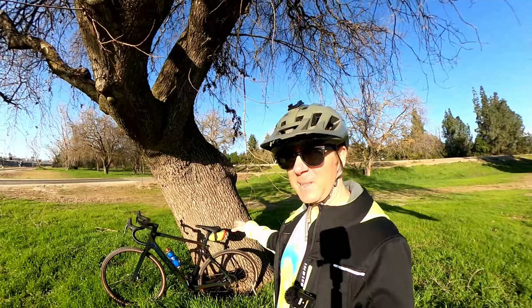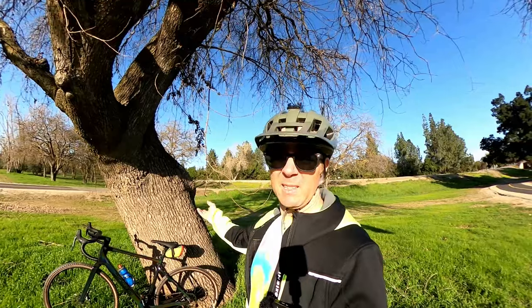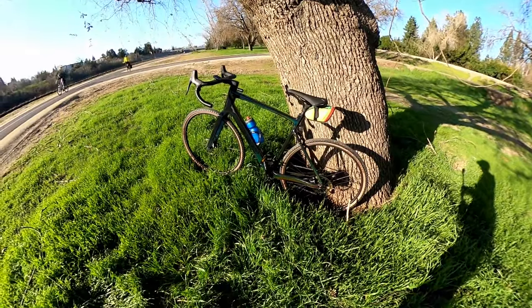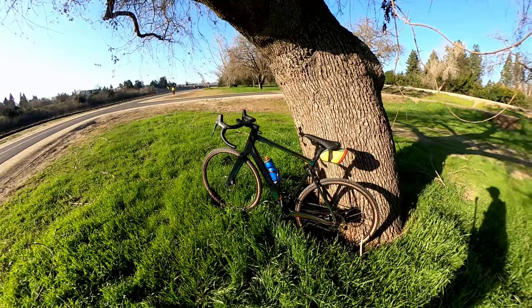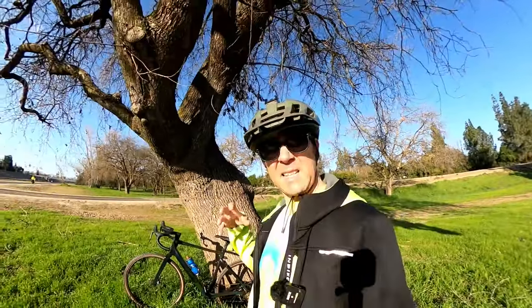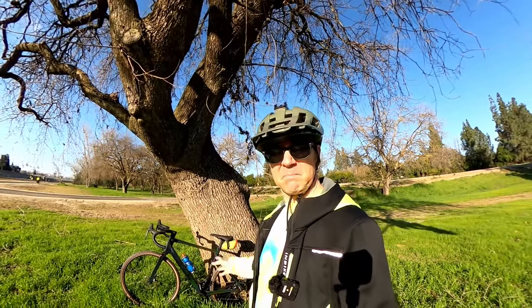I find the saddle a little hard, but saddles are a very individual thing anyway. You can see that sparkle from the metallic paint — barely seeing the Ride One Up logo here in the sun. I threw on a little carbon fiber bottle cage. I kind of think maybe it's worthwhile spending the extra miles getting used to that little more forward position. Really digging this thing so far.